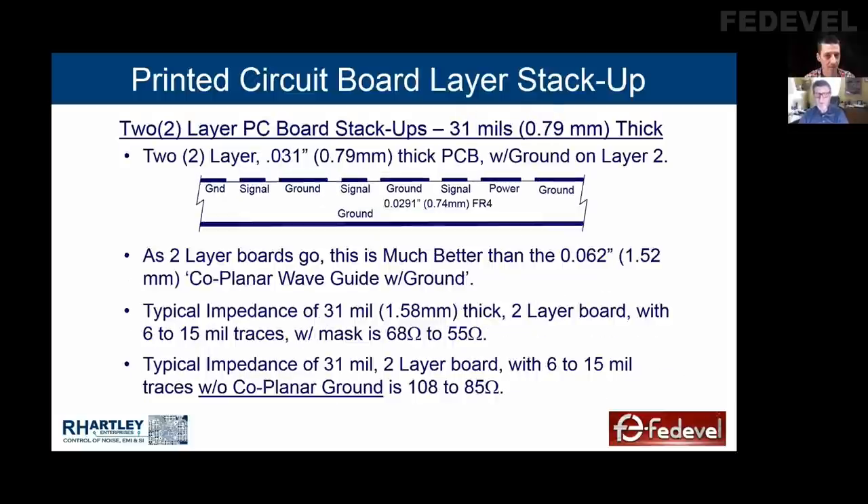If this was a flex board, you probably wouldn't even need the coplanar ground on layer one. I've designed a lot of flex boards that were two and three layers. Flex boards can be odd layer counts. FR4 rigid boards can't have odd layer counts — they have to be even. If you make a three-layer board, the fabricator is going to charge you for four layers. If you make a seven-layer board, they're going to charge you for eight. They have to start with the even count and completely remove one layer of copper. There is no such thing as an odd layer count board in the rigid world.